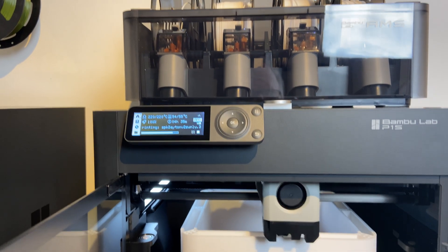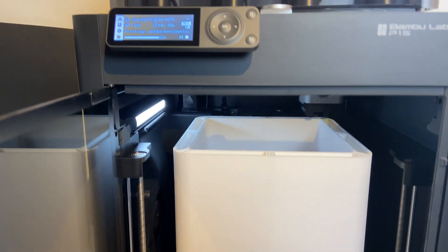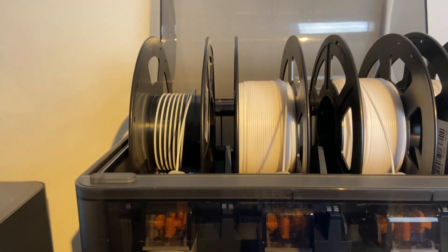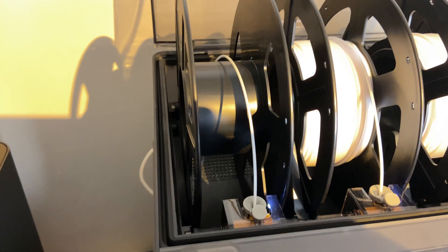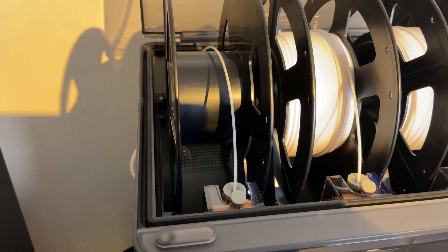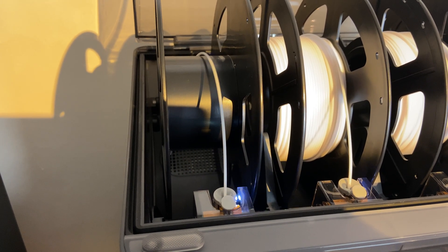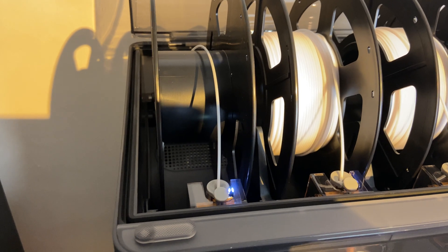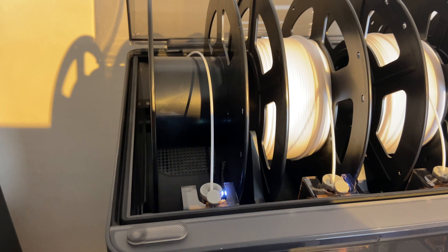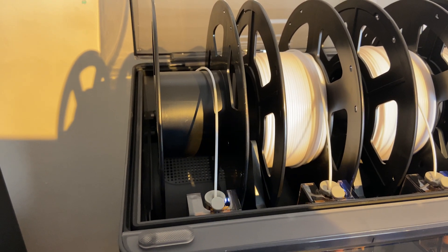Printing all this stuff took almost forever, and I used more than 10 spools of Sunlu PLA. I had a few failed prints, but for the most part everything went smoothly. I did have my first problem with the BambuLab AMS — I've had very few problems with these printers, but this time when the filament ran out, it got stuck in the AMS and it wasn't able to start on a new roll. I had successful automatic filament changes on other occasions, but this time it just didn't work.